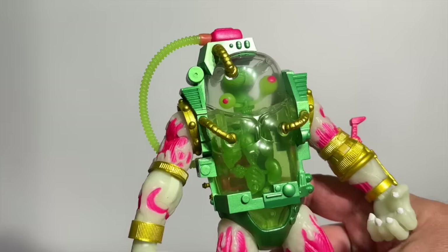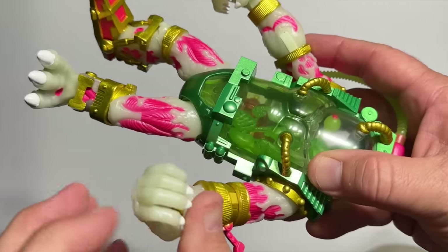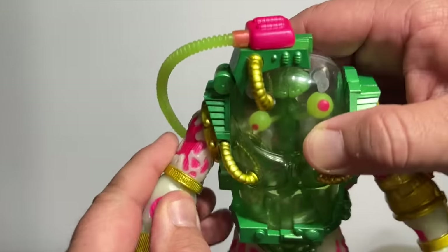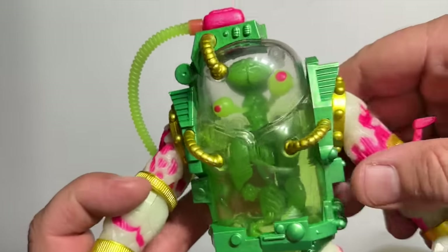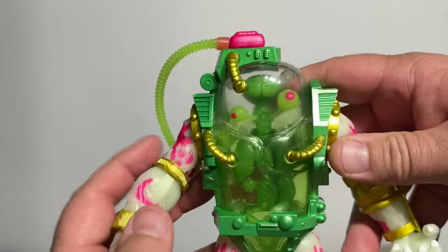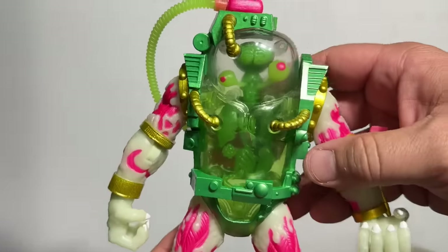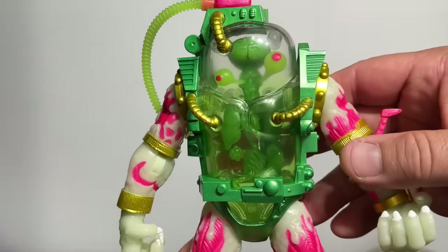They didn't simply stop there — they actually gave us a glow-in-the-dark version as well. This is obviously the same sculpt, but with a kind of yellow-green plastic and all the plastic on the inside is glow in the dark. I think this was a retailer exclusive, possibly a Big Bad exclusive, but I had to pick it up because of what an absolute masterpiece this figure is.